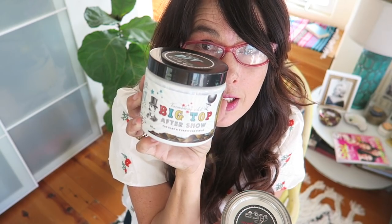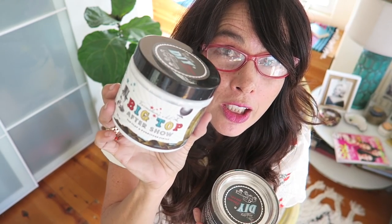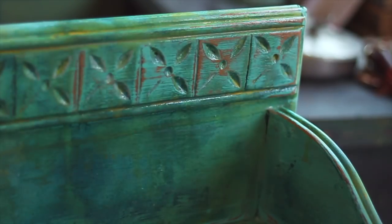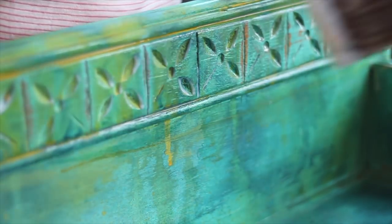I use the big top for this. It protects it. It brings all the colors to life. DIY paint dries very flat, and in the process of distressing, the colors become muted. The top coat will bring the colors back to life and protect the finish.